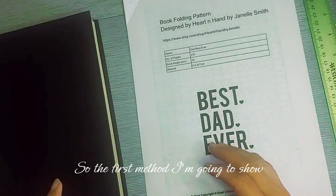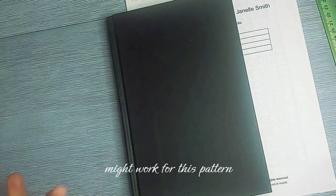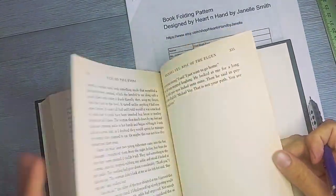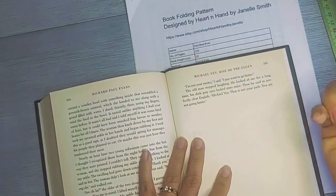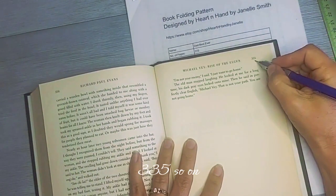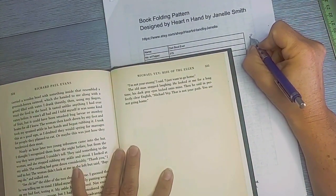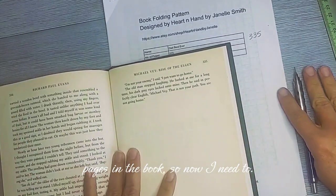For the first method, you take a book you think might work and flip to the back to find the last numbered page — specifically the last odd-numbered page. My cat is trying to join us here. The last odd-numbered page is 335, so I write down 335. But that's probably not all the pages in the book.